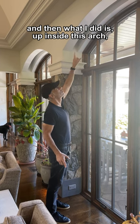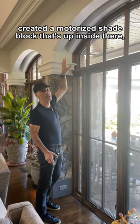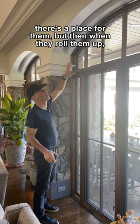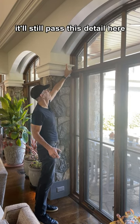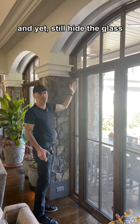And then what I did is up inside this arch, I created a motorized shade pocket that's up inside there, so that should the homeowner ever decide to do motorized shades over all of these tall windows, there's a place for them. But when they roll them up, they'll never be seen. And that way, when the shade comes down, it'll still pass this detail here, and yet still hide the glass.